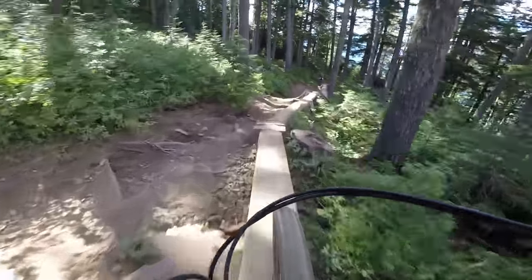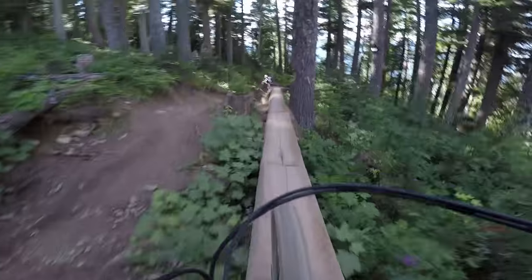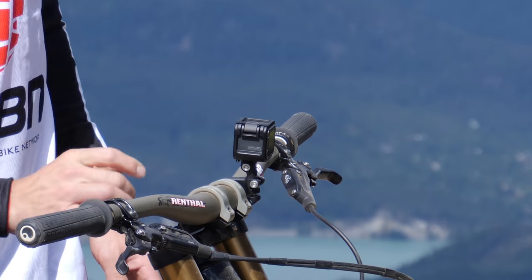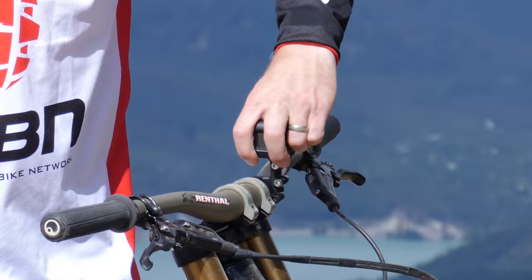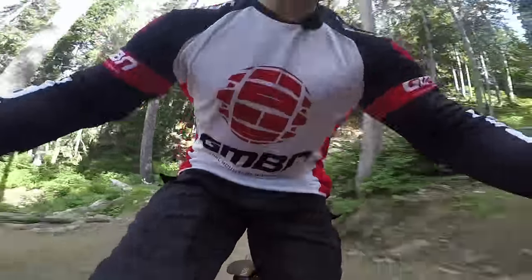This one is the bar mount. This is a great one to show off how rough a trail can be, because it's not going to be super stable, but it's going to show you how rough it is. You can have it facing forward to see what is coming up on the trail from the bike's view, or face it backwards and you can see yourself and how you react in a rough situation. It's a great way to mix up your footage.